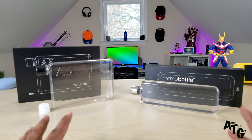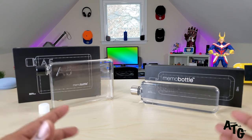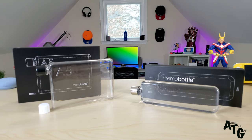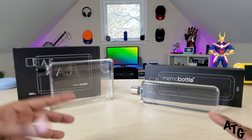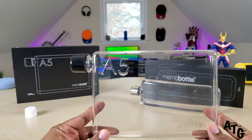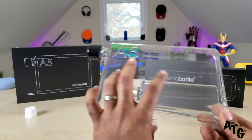With each purchase of one of these bottles — and this is what the company claims — they are going to provide one person with clean drinking water for up to one month. That's an awesome initiative they're putting out there. This bigger one has A5 on it; it's the A5 model and it also comes in a smaller size, the A6.